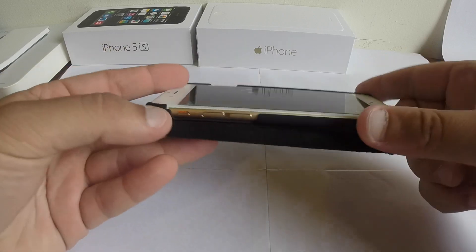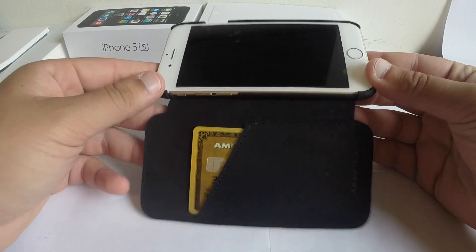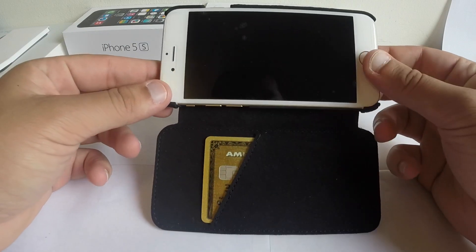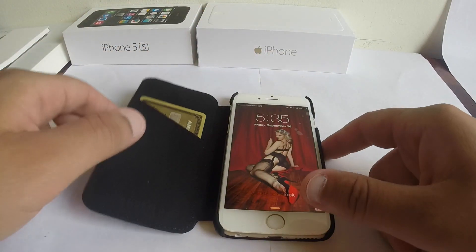One thing I don't like about these types of cases is that when you go to take a picture, you'll be displaying your credit card. But that's just my rants — I don't really care for that too much.